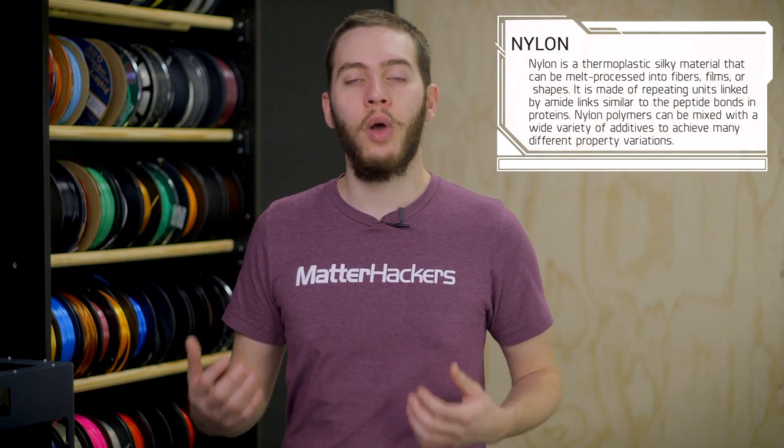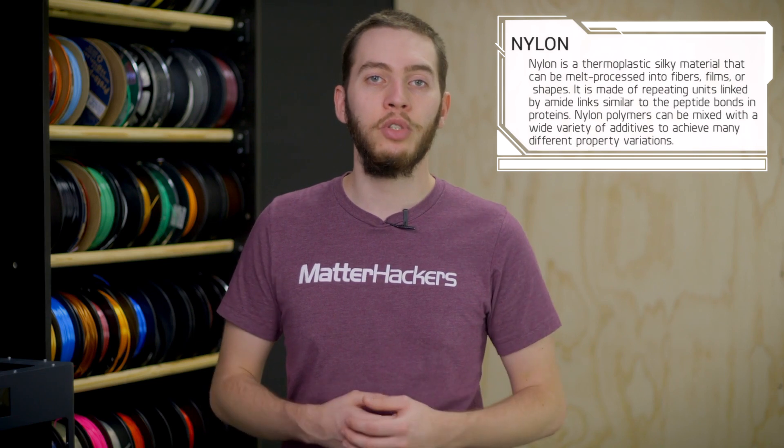Nylon is one of the most common plastics in consumer products, and there's a good reason for that. Its material properties make it an excellent choice for durability. Nylon is ductile, strong, and fairly chemical resistant, which is why you'll find it in things like power tools, which are made of nylon or nylon composites. You need something that's impact resistant, can survive a drop, and has chemical resistance to survive the sort of grease and grime that you'll find on a job.